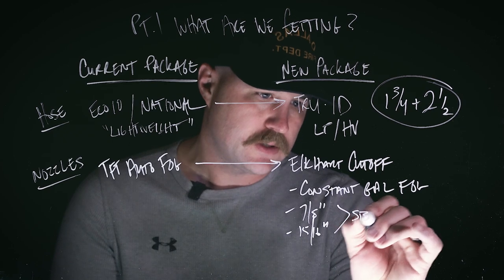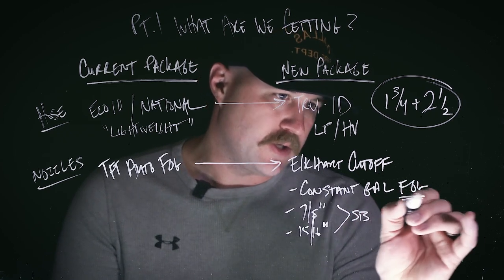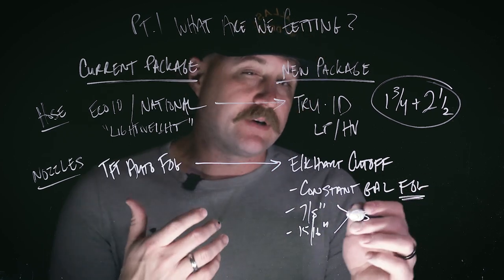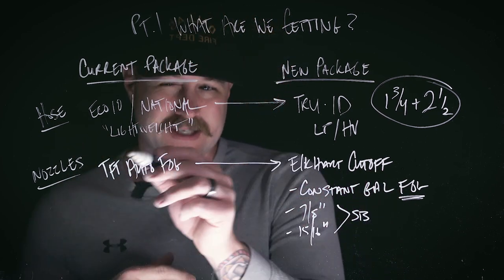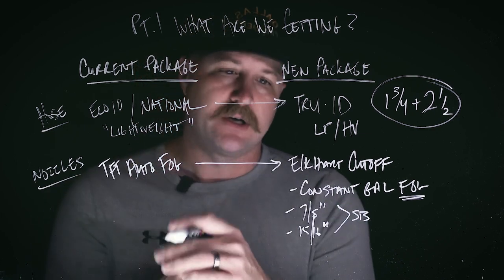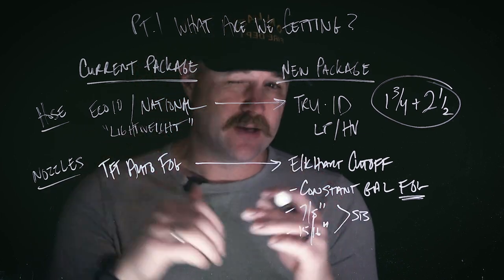These are both smoothbore options, and we're still going to give you the ability to utilize a fog tip. The key difference — and we'll get more into this in part two — is that this is a constant gallon fog, whereas the TFT is a constant pressure or automatic fog nozzle. So there is a difference between these two that we need to be aware of.